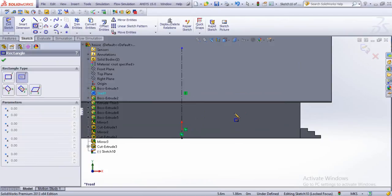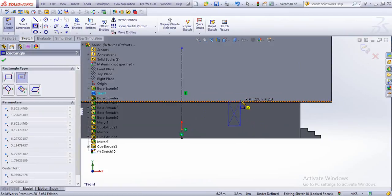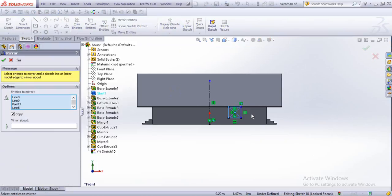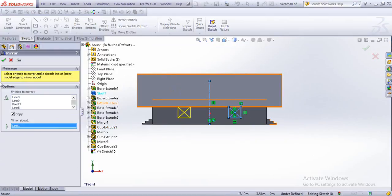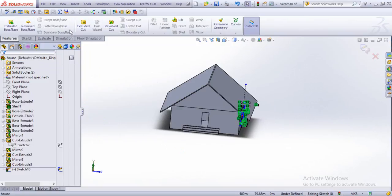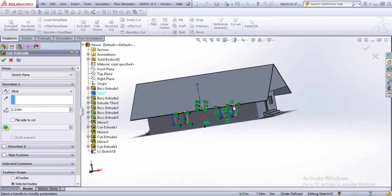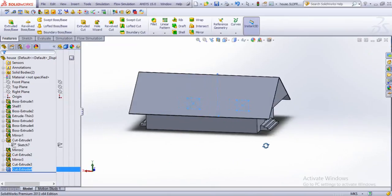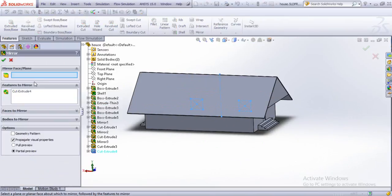So let's draw some windows and mirror them — mirror about this one there. If I now cut extrude them, they will produce the same result. Let's say we're happy with this and just mirror these two on the opposite side.